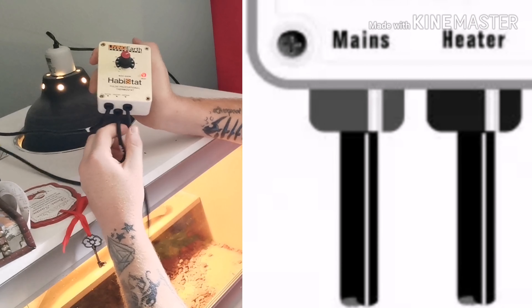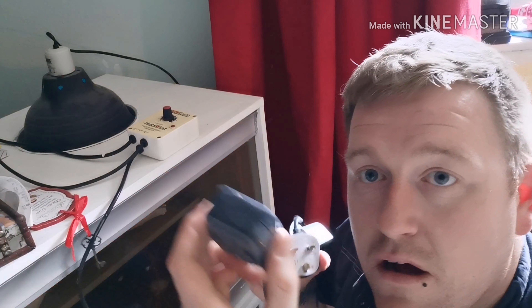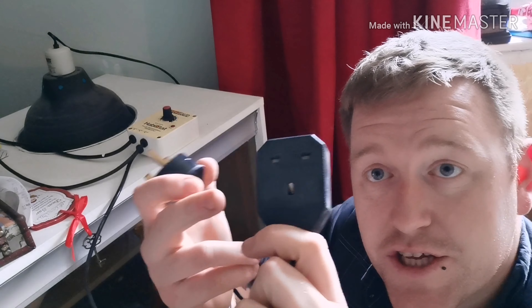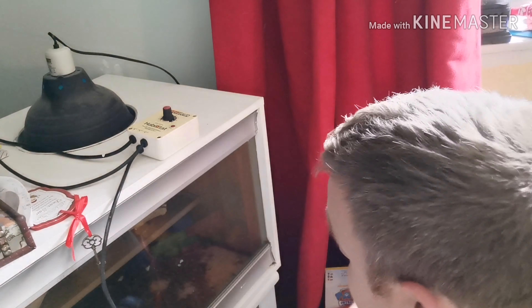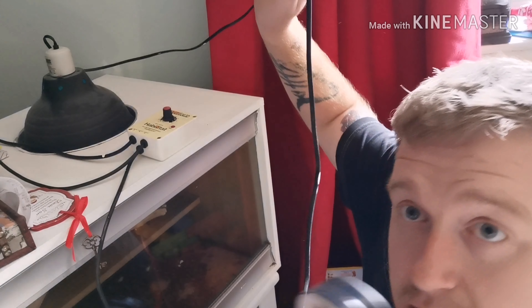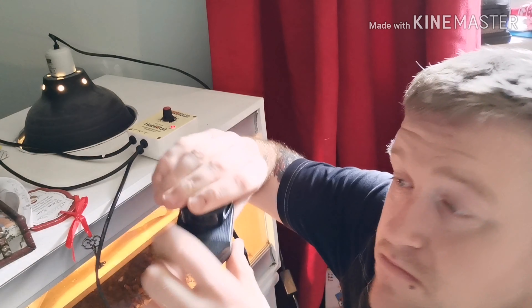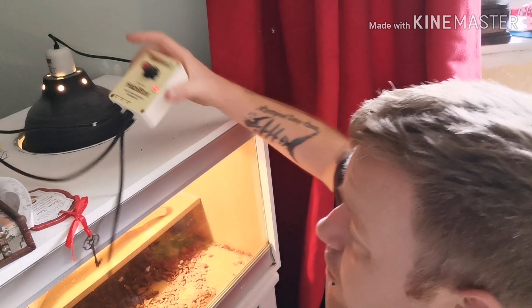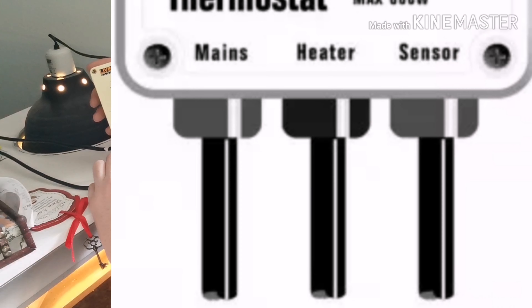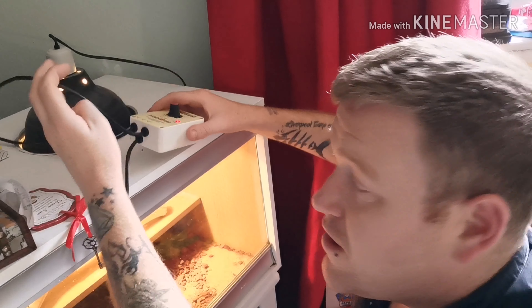The middle one is for the heat source. If you follow that cable all the way down, it goes to an empty plug — obviously this is the UK so we've got three-pin plugs. In the US you've only got two pins. That plug is where your actual heat lamp cable plugs into. The third cable has 'sensor' written on it — that's the thermostat probe, and that goes inside your enclosure.